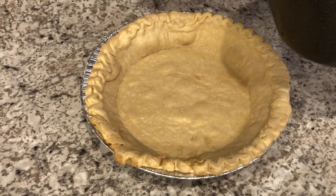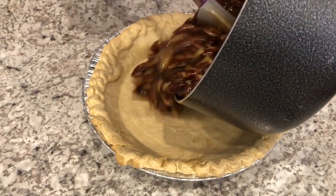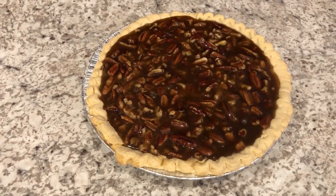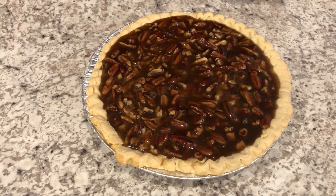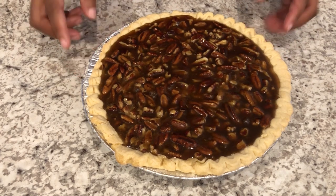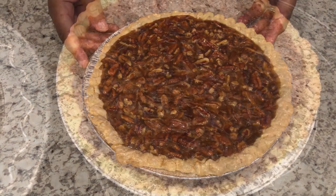I am just going to pour my mixture into my pie shell. I've got my oven preheated to 350 degrees, and I am going to bake this for about 45 minutes to an hour, or until that filling is set.